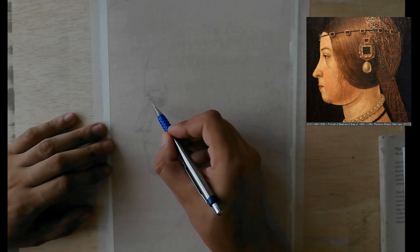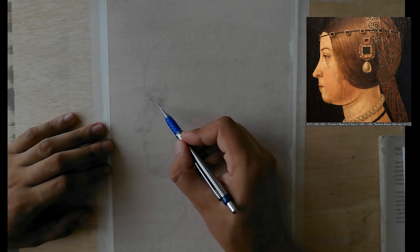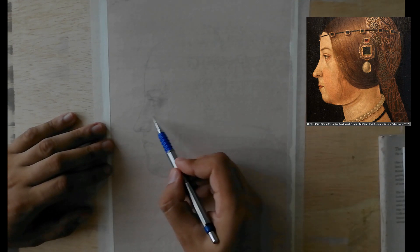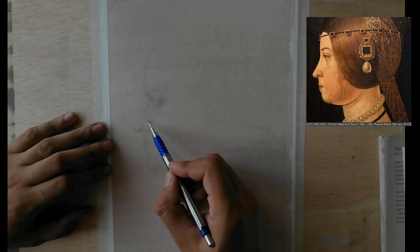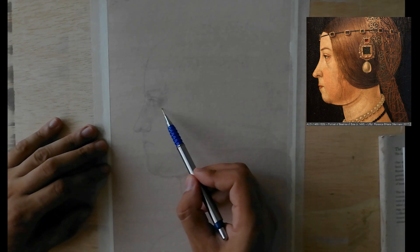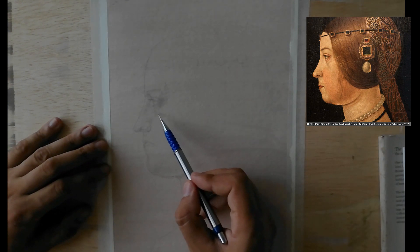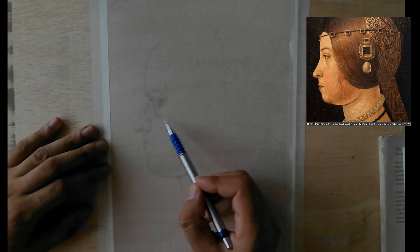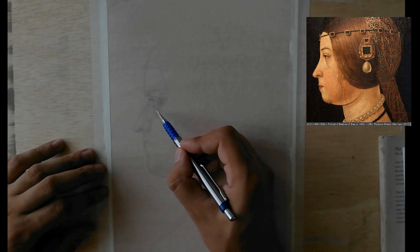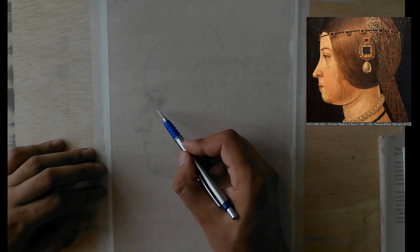You should prepare some pieces of paper separately and try the wire on them, because otherwise if you go straight to your final surface you'll have unpleasant surprises. Try to make the tip as round as possible, until the wire makes visible marks and does not actually scratch the surface.